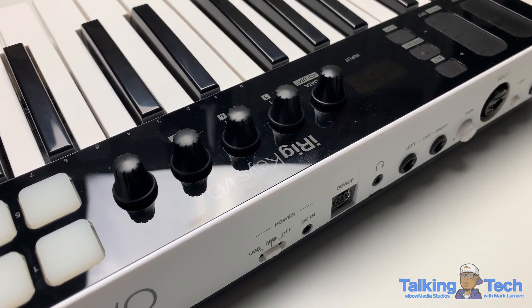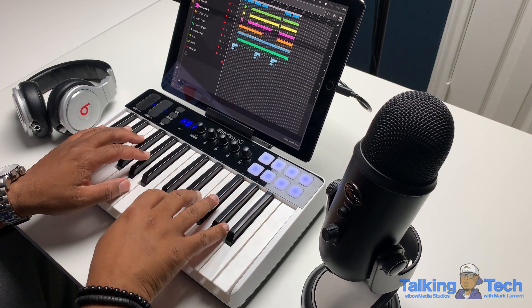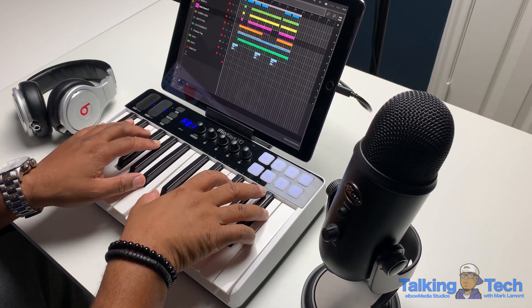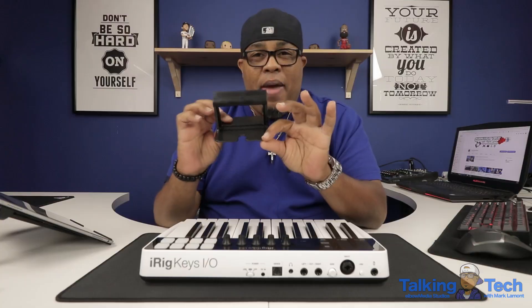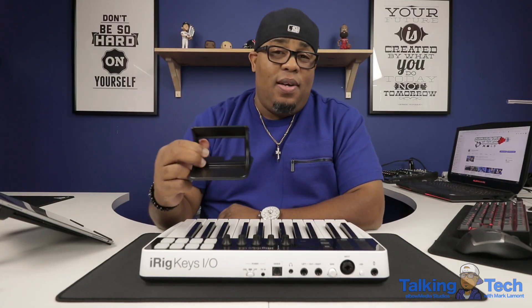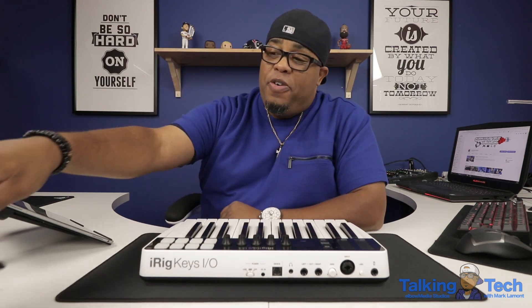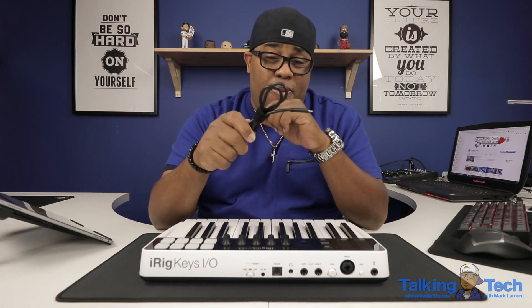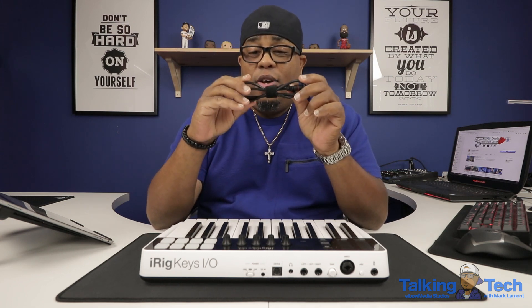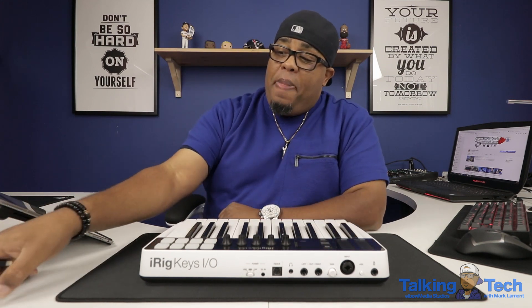What's really tight is the way this thing looks next to your iPad. It actually comes with an iPad stand, which I thought was cool — and it's perfect for any type of iPad you've got. I've got the 12.9, so the weight is not a problem. It's perfect. Also, it comes with the wires to hook directly into your iPad, so you don't have to worry about that. And it does recognize the MIDI controller as soon as you plug it in.